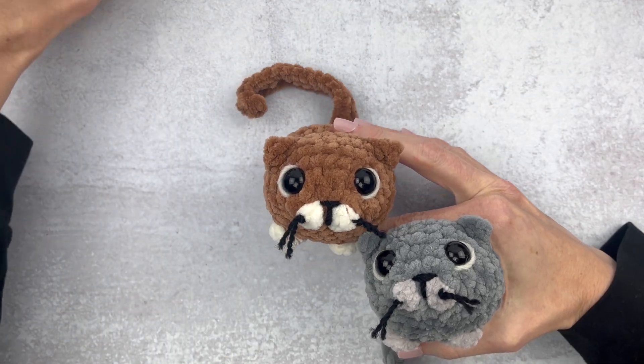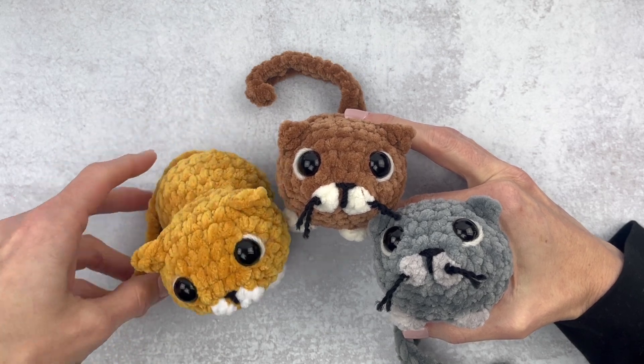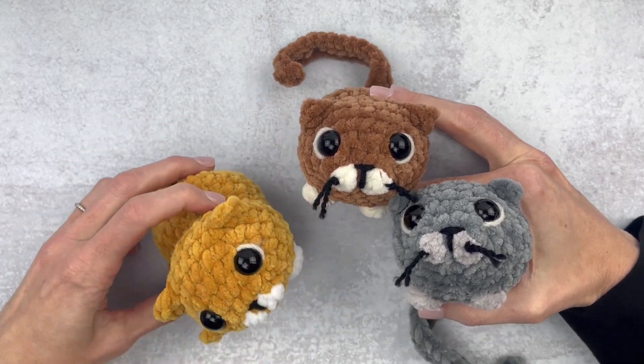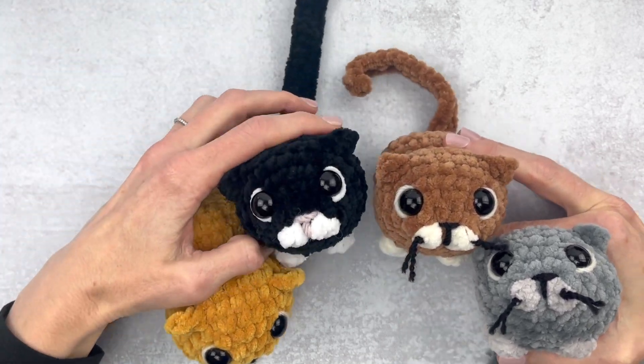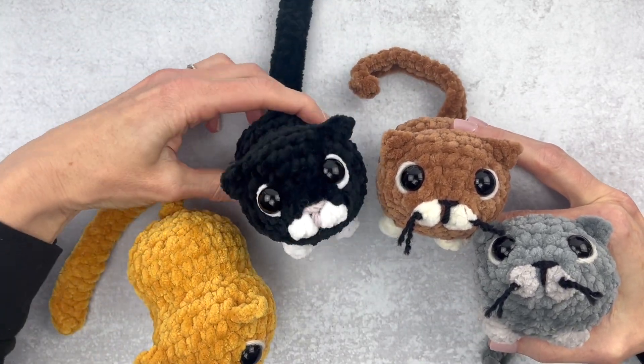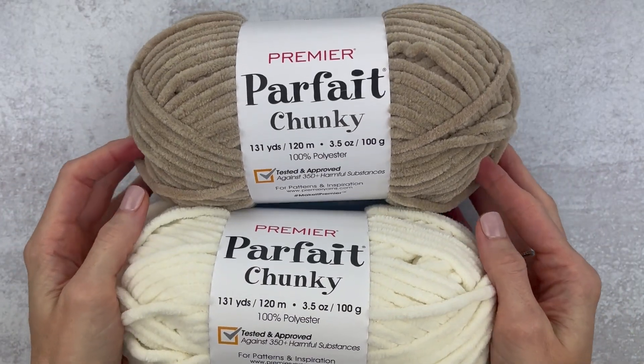Hi guys, it's Katie from Yarn Society. If you're new around here, I've been creating patterns for about ten years and I love sharing them with you guys. If you're looking for the written pattern, you can go to yarnsociety.com where they are all free. Okay, on to our kitties.